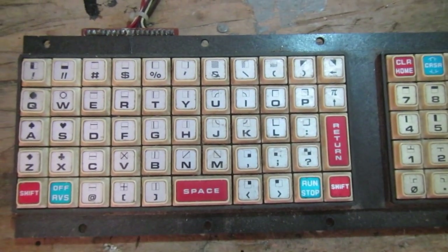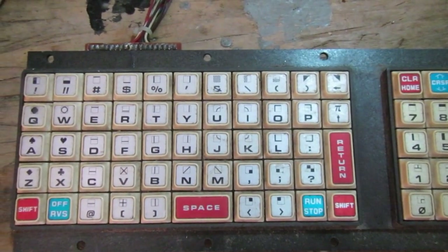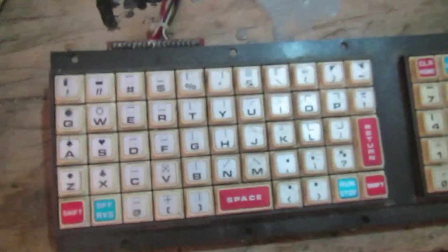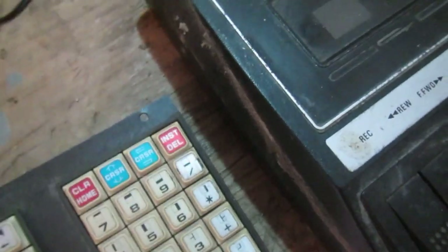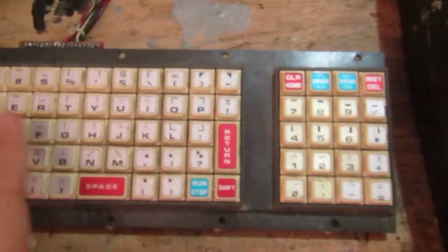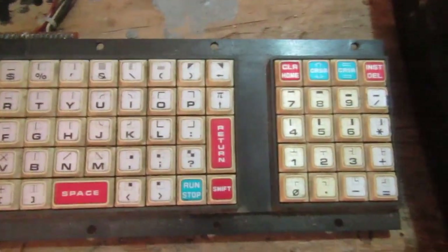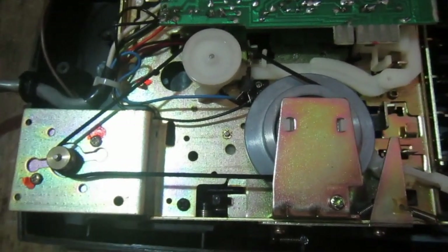Hello everybody, welcome back to Estet DWF repair. This is the second part of the PET 2001 repair. I removed the keyboard and tape drive from the case, so it's time to first of all clean very carefully. This is the filthy tape drive — clean the outside and inside, check the belt, clean the keyboard, and check that it works.